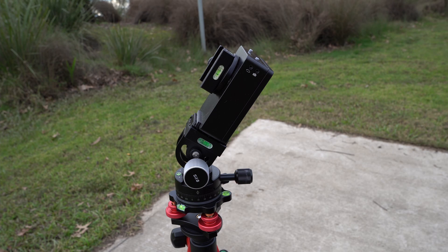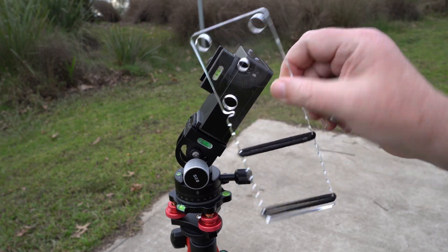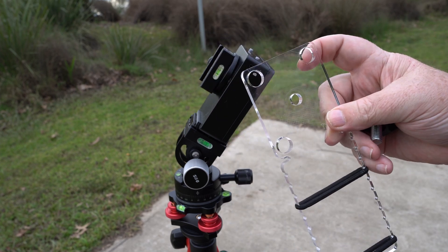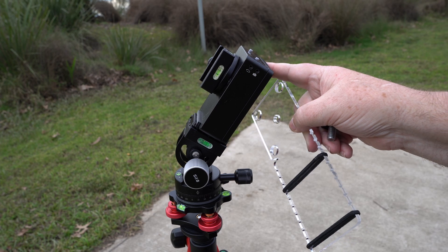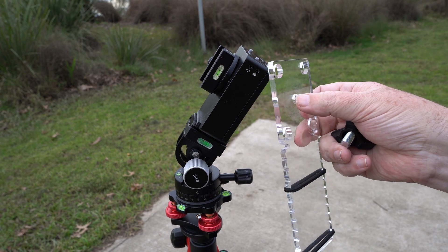First I'm going to show you the mobile phone mount that I made. This is a piece of six millimeter acrylic, basically with a three-eighth hole in the middle for a bolt. I've put some holes around so that I can mount this on the back and just clear this bubble level if necessary. You probably don't need to do that — just the one hole is enough.